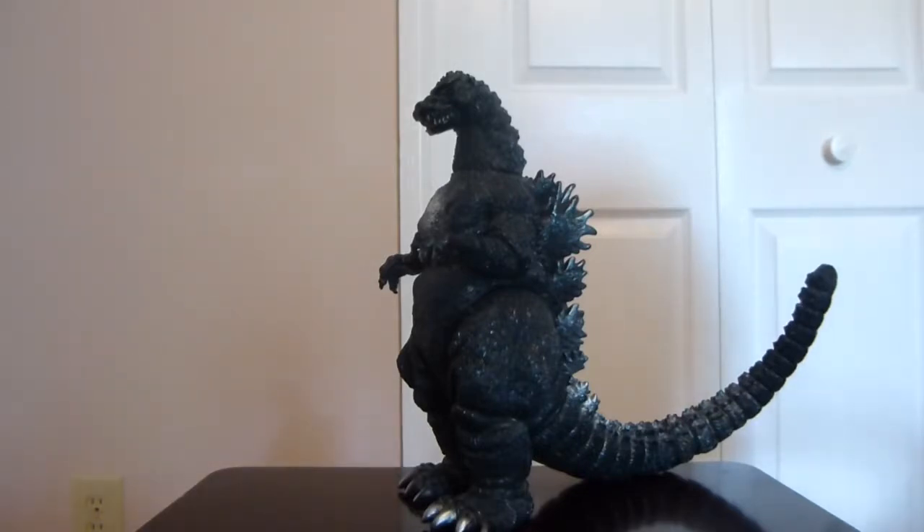I think Bandai did an awesome job with this figure. This is pretty rare — you can find them on eBay. Hopefully sellers are honest about whether it's the Bandai Japan or Korean version. I lucked out that my seller noted it was the Japanese version of the 91 Godzilla. Since both versions are pretty rare, they're not cheap — you're probably looking somewhere in the $50 to $100 range. I paid around $60 or $70 for this guy.